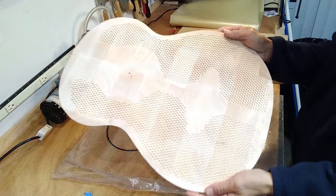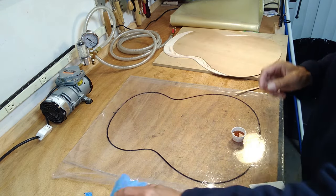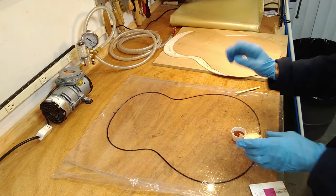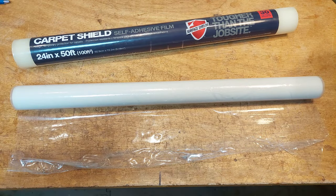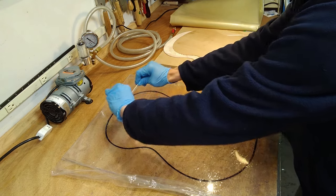I'll glue it to the balsa core, which is end-grain balsa purchased from a specialty balsa company that sells a lot of material to model airplane makers. I'll apply polyurethane glue to the balsa with a plate transfer procedure. For convenience during cleanup, I'll first cover the acrylic plate with clear adhesive film — the kind used by movers and painters to protect floors and carpets, available at hardware stores. Here I'm applying 12 grams of pre-weighed polyurethane glue and spreading it evenly with a roller.